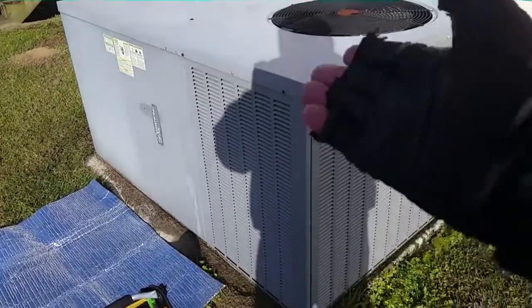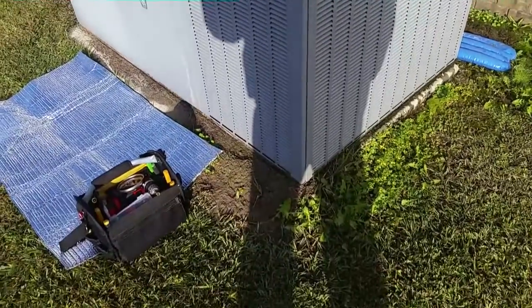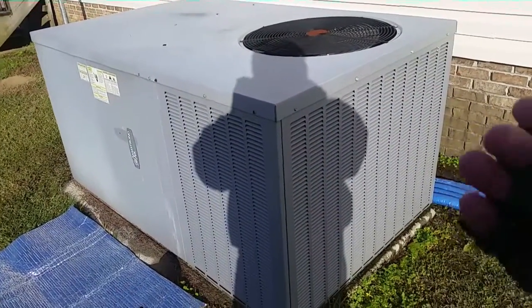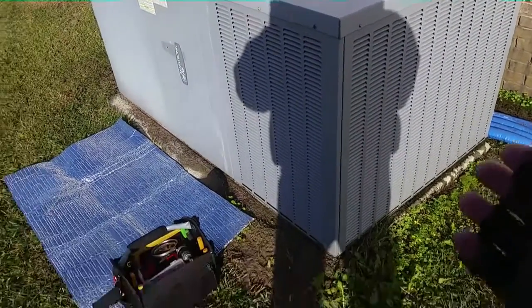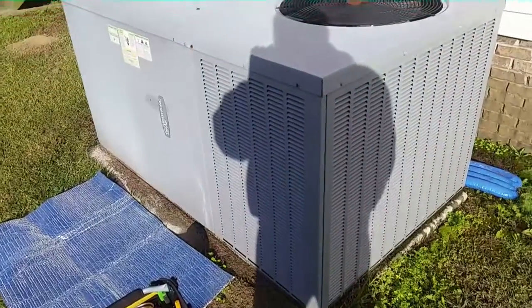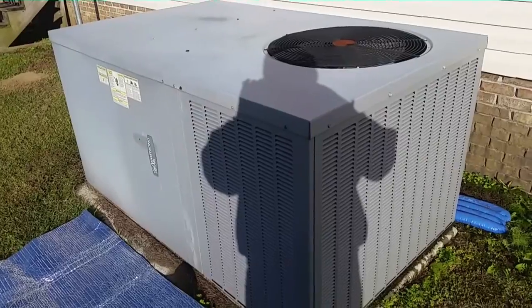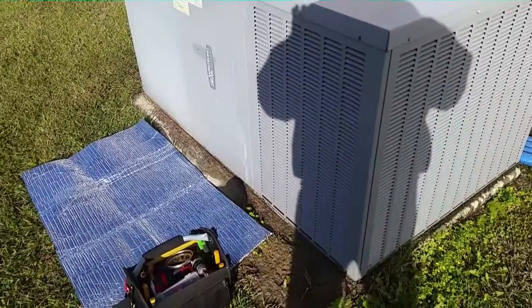I am looking at this Armstrong air package unit that's about the size of a bus — a big package unit. Just doing a PM check on it, we'll get a little bit more familiar with Armstrong slash Lennox stuff and we'll take a look inside, make sure everything's running properly.